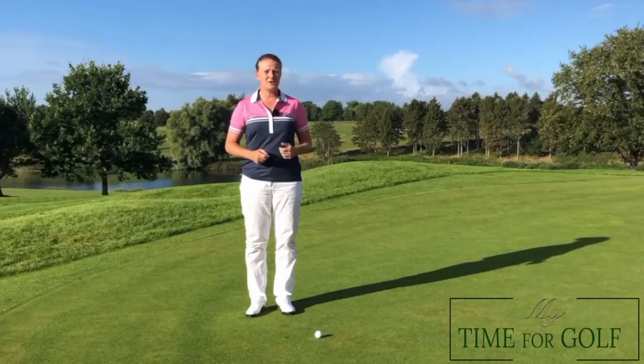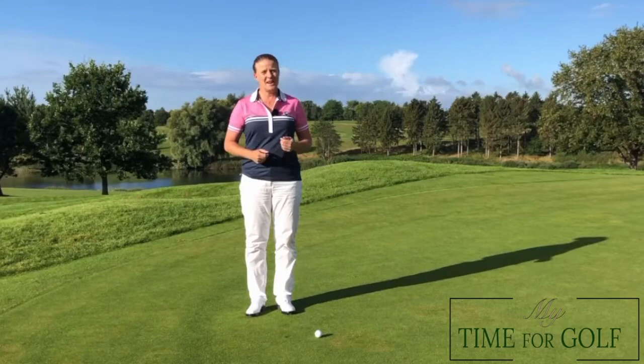In this video I'm going to show you how to repair a pitch mark. When your ball lands on the green, it'll leave a little indentation and it will damage the green if it's not repaired immediately.